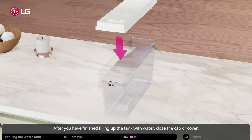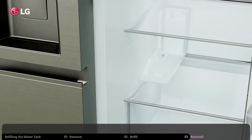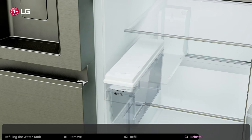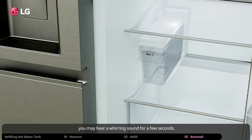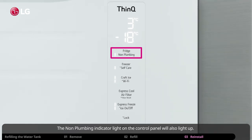After you have finished filling up the tank, close the cap or cover and reinsert the water dispenser tank back onto the shelf. Be sure you have refitted the water tank correctly, as water may leak if not properly put back into place. If you refitted the water tank properly, you may hear a whirring sound for a few seconds, and the non-plumbing indicator light on the control panel will also light up.